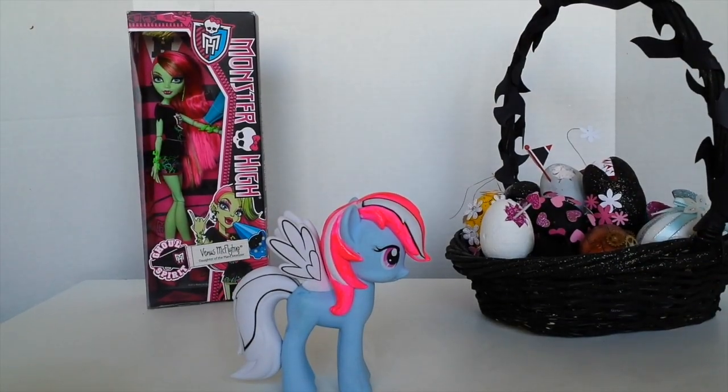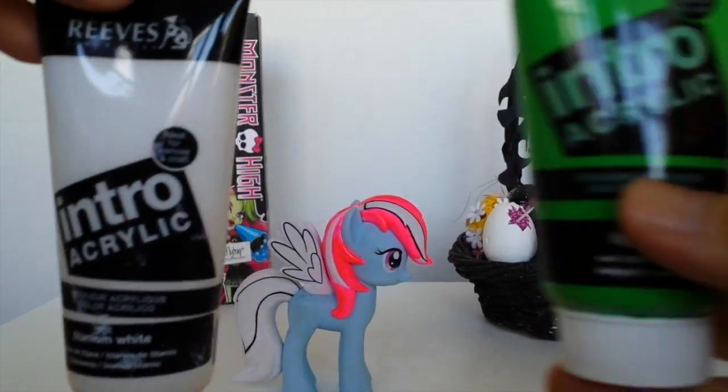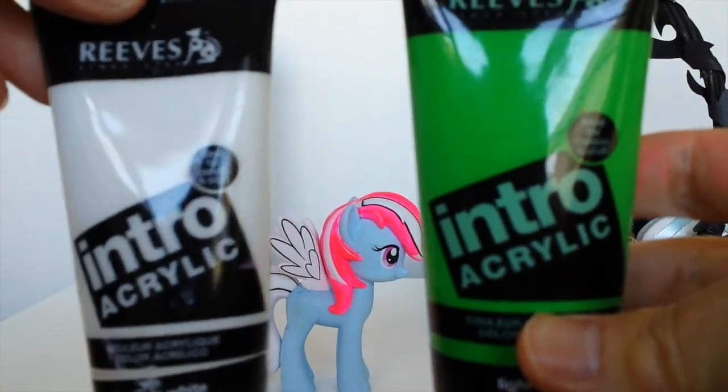Okay, what I'm going to do now is paint her body in green. For that I'm using white and I've just mixed a little bit of green in together to make a really light green.